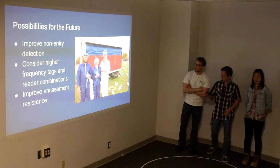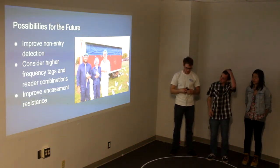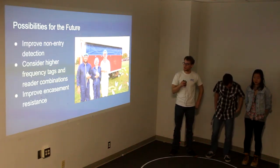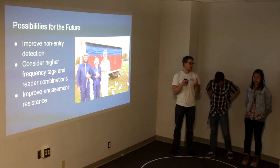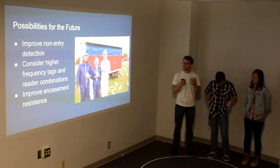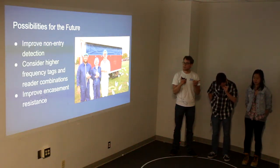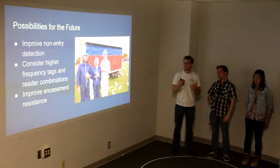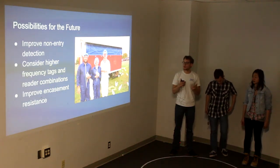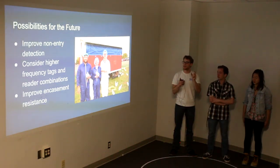So possibilities for the future: one thing we want to improve is non-entry detection. Some chickens won't make up their mind whether they want to go in and will wait around in the entryway, which can confuse our sensors because they don't know if something is coming in or going out — there could be multiple chickens hanging out there too. We have basic non-entry detection, but we want to improve upon having a sensor that could definitively determine whether anything had actually come in or out.